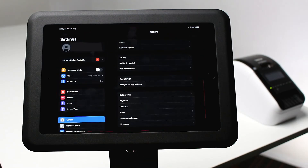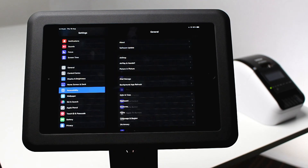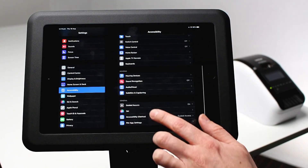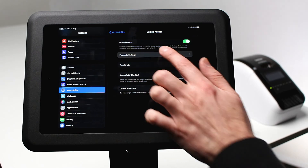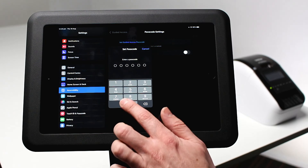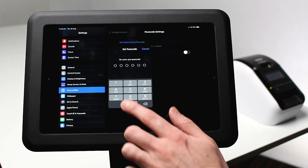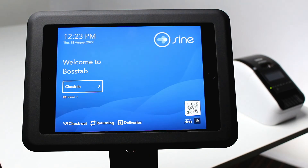To enable this, open settings and select accessibility on the left hand side. Scroll down and select guided access. Select passcode settings and tap set guided access passcode. This passcode allows you to enter and exit iPad kiosk mode.